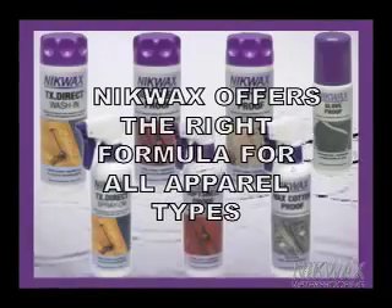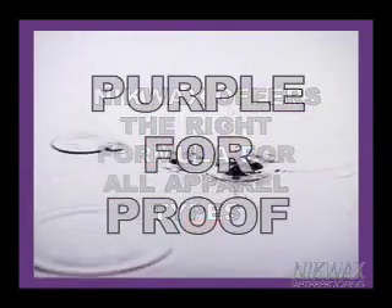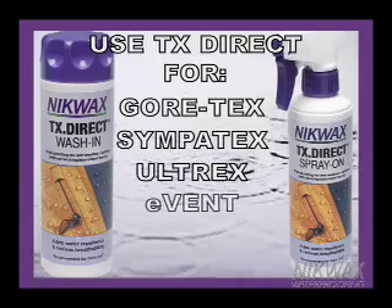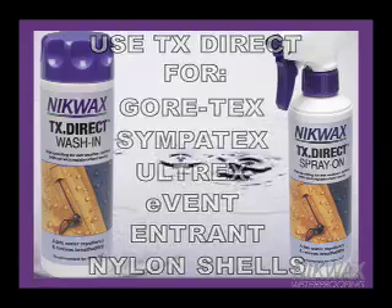For waterproofing, Nikwax provides patented formulas for all types of performance apparel. Look for the purple cap. Remember, purple for proof. For Gore-Tex, Sympatex, Ultrex, Event, Entrant, and breathable nylon shells, use TX Direct Wash-In or Spray-On.